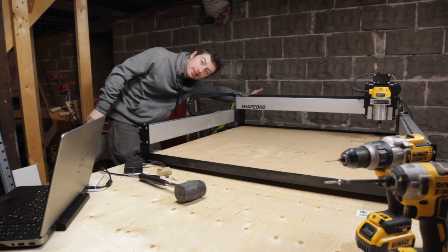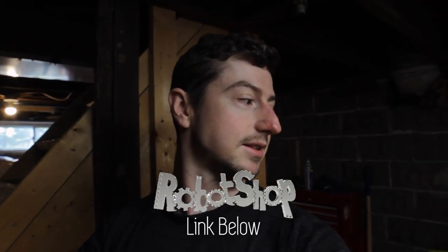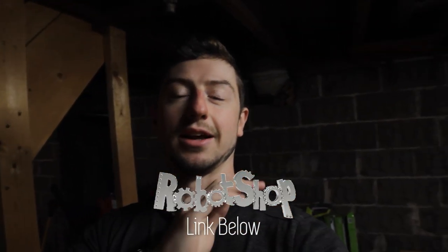Got a CNC router? What's up everyone, my name is Sean Hodgins and welcome back to my channel. So I finally did it — I picked up a CNC router. It's the Shapeoko XXL and I got it from Robot Shop. They sent me a whole bunch of stuff, hooked me up, and I'm going to do some projects for them.